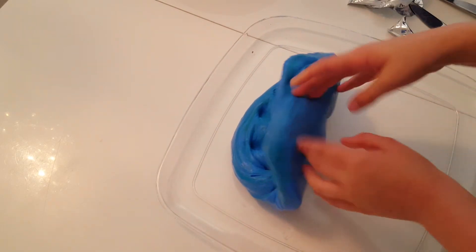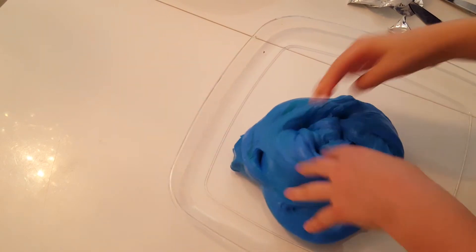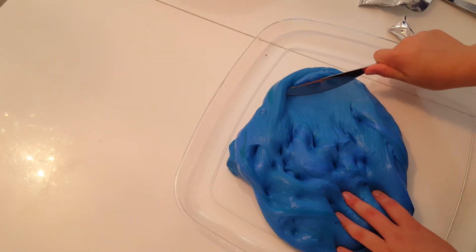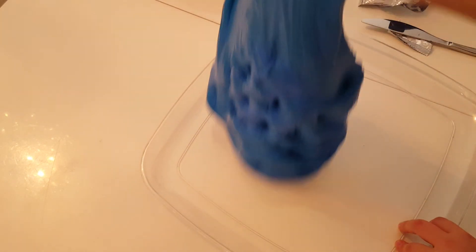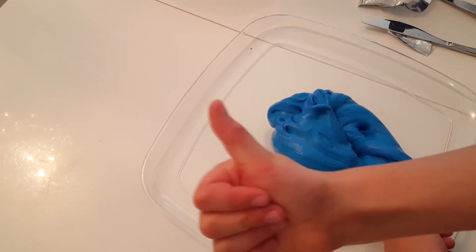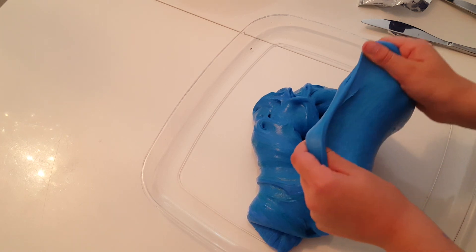It doesn't spread as much as I hoped and it hasn't turned out as much as I hoped, but I've still got those really cool colors. Imagine this is a really bright slime — oh my god, I love this! This gives me mermaid vibes, everyone. Let me know down below if you want to see a slime collection, a squishy collection, or what other video you want to see me do. Give this video a big like, subscribe, and see you all later! Oh wait — do you want to see me make jelly cube slime? Okay, bye!